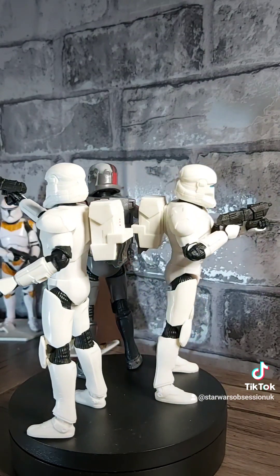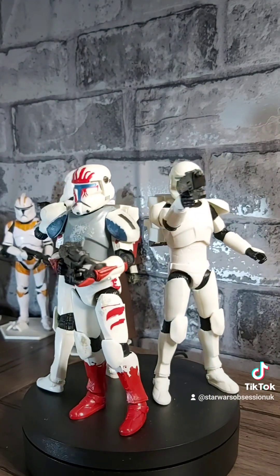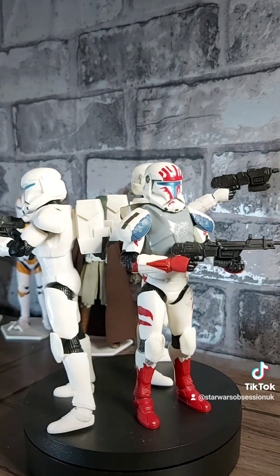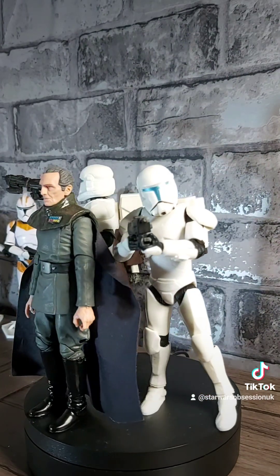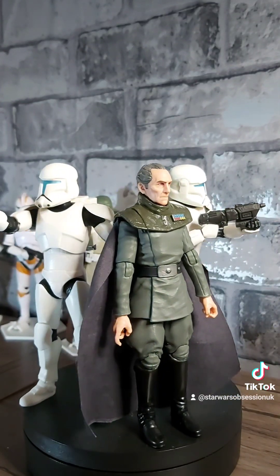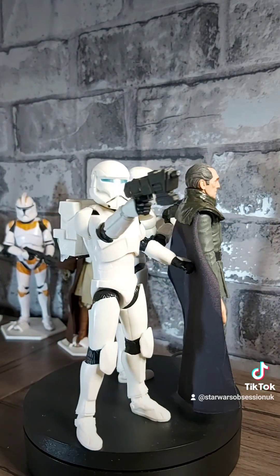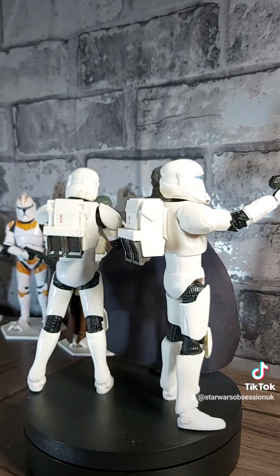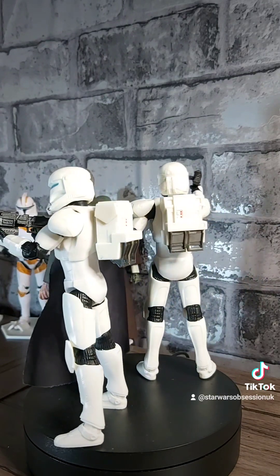Here they are with the Republic Commando SEV figure — exact same body, just a different paint and a slightly modified DC-17M. And just for fun, two Clone Commandos with Grand Moff Tarkin. I'm surprised we didn't see that in the series, but I don't think there's a single era of Star Wars where these guys would not look entirely cool.